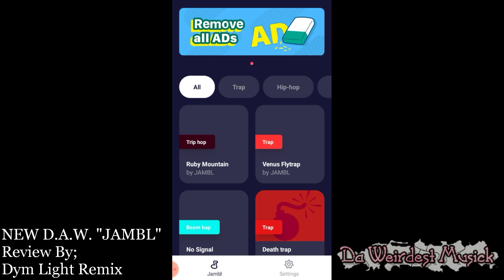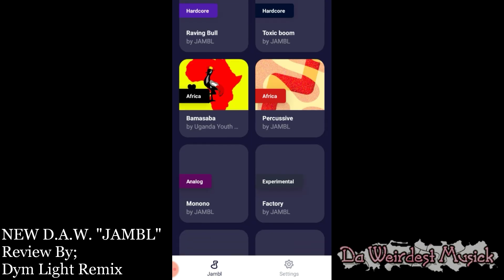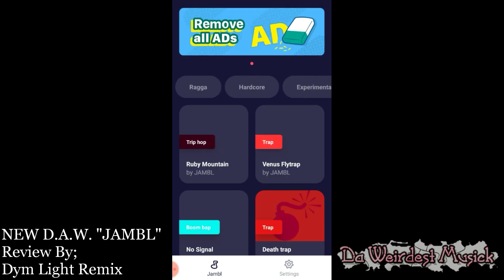The quality of this digital audio workstation isn't bad at all — it's pretty decent. So there's a high variety of categories; you're going to go into all these packs. It's more of a DJ board than an actual digital audio workstation.